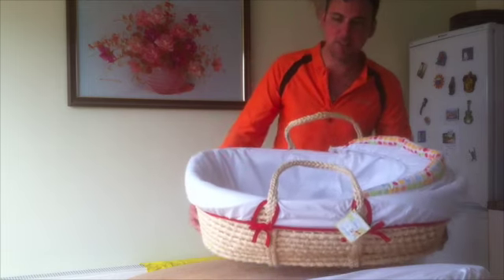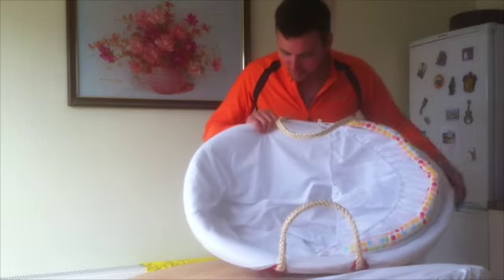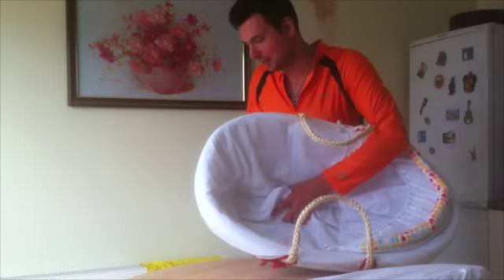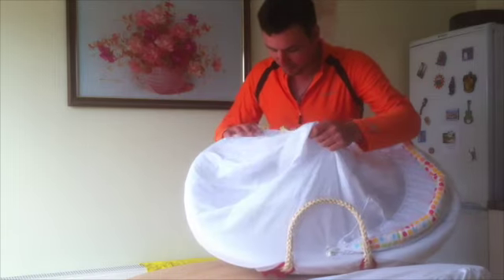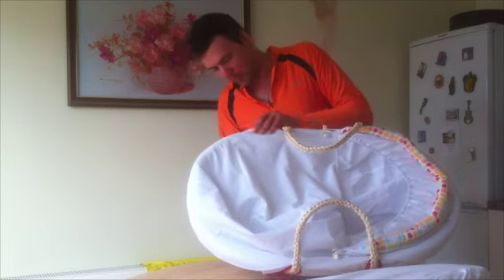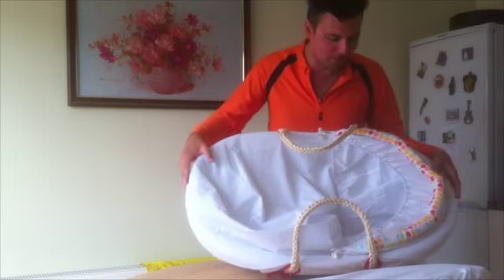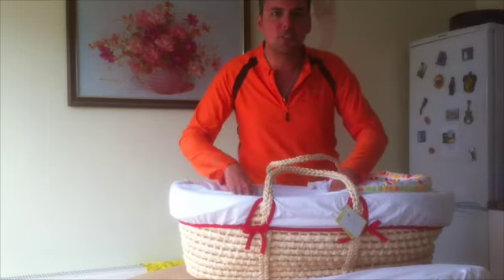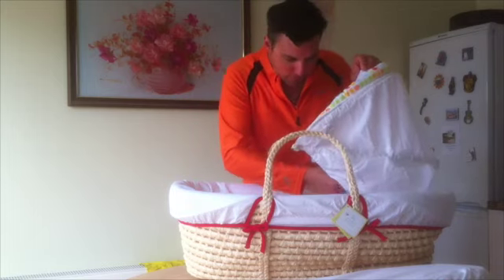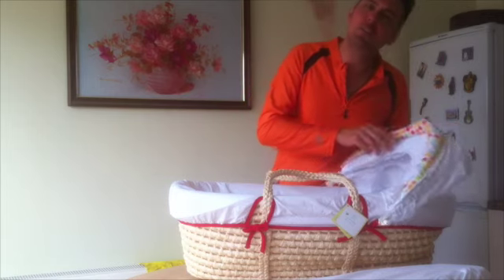If we turn the basket upwards, we can see that inside the wicker basket thing, it's protected by this lining, which is also removable and washable. So the whole thing can be taken apart and stuffed into the washing machine, which I'm sure it will need to be every day that it's used.